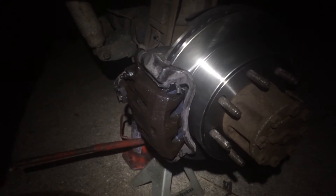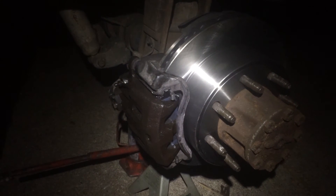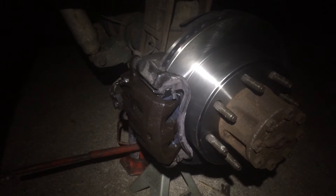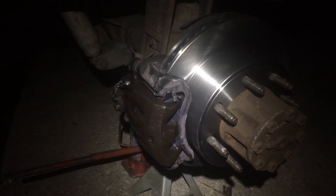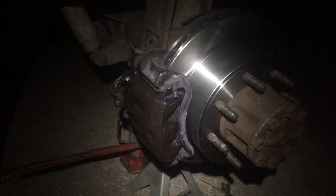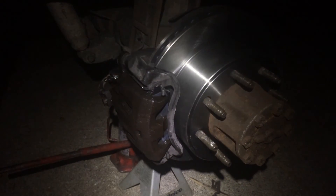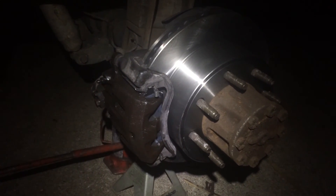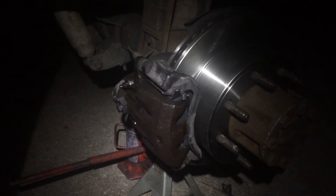I couldn't back the slide pins out anymore to pull them all the way out and put new ones in. So I pulled the bracket off, got it in the vise, and went after it with some penetrating oil and a hammer. Just smacked it good a couple times and managed to get them to slide in enough to make it fit. Ideally I'd pull them all the way out, clean the bores, and put new pins in with grease, but it's late and I've got to drive this thing to work tomorrow.